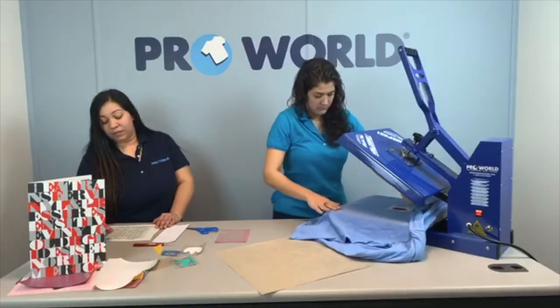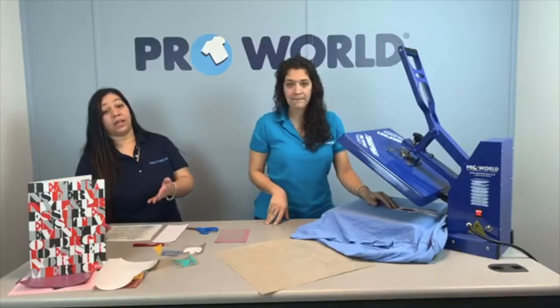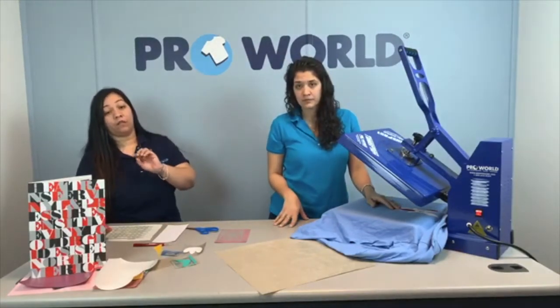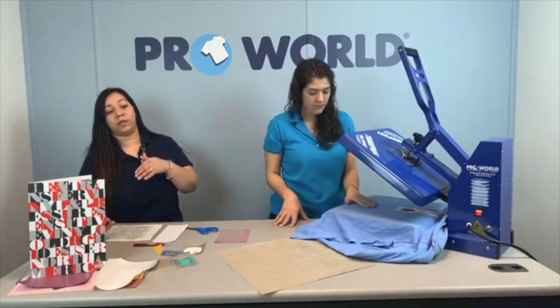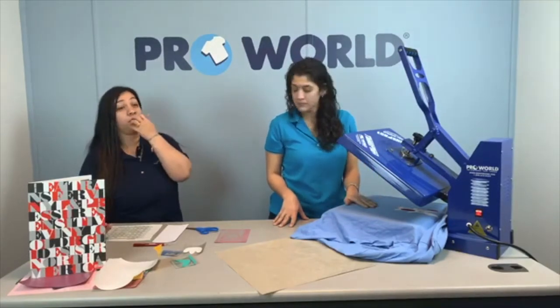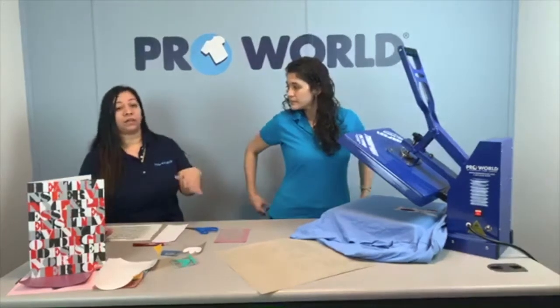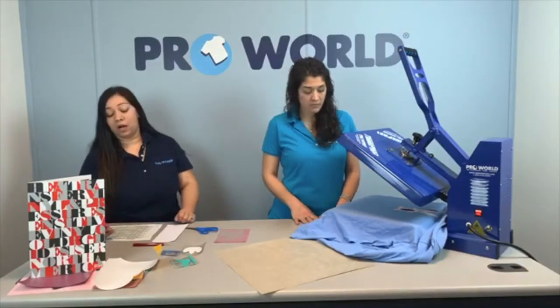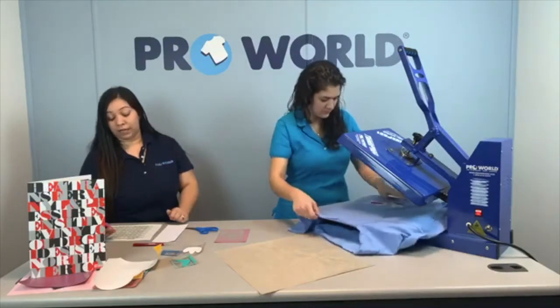Would a knockout of the design be better to layer versus vinyl on top of each? If you have a vinyl that cannot be layered, then you can make a knockout area for that. You just have to be careful because some people experience shrinking when layering. So that's why if you do have a vinyl that can be layered, it's better to just layer it correctly and follow the steps. But if not, then you do want to leave that knockout space.